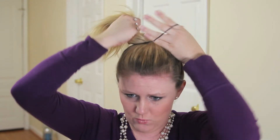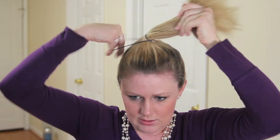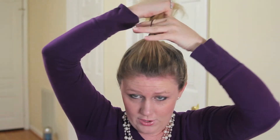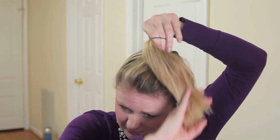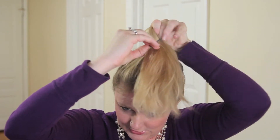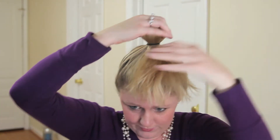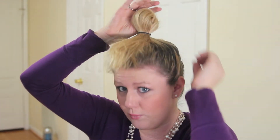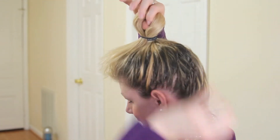Then I twist it three times. If you have really thin hair you'll have to do it more, or you can use two ponytail holders. If you have thicker hair you might only need to do it twice, but I do it three times. So one, two, and then on the third one I bring the hair to the front and don't pull it all the way through — I make it into a loop.